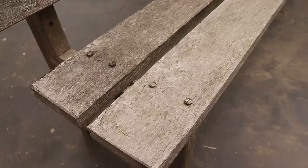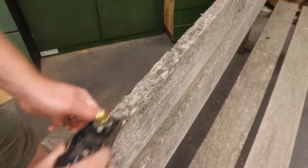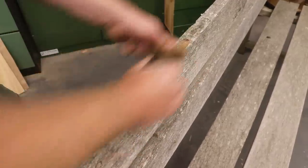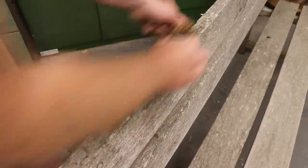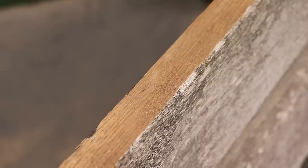But its secret beauty lies beneath years and years of weathering and dirt because I'm pretty sure this right here is solid teak, which is very hard to come by. I didn't know that this could be teak at this stage — I assumed it might be Iroko, which is known as poor man's teak and is much easier to come by, but more on that later.